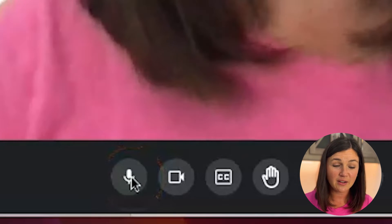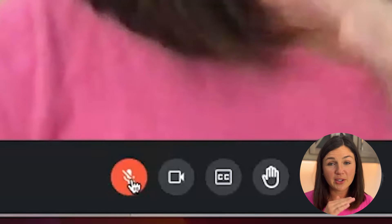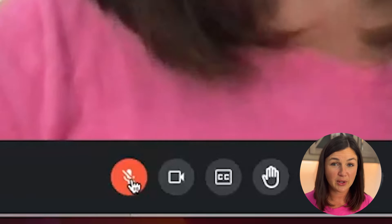In order to mute myself I would need to select this button and you'll notice it turns red and puts a little dash through it, so now I am muted.